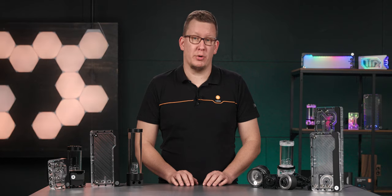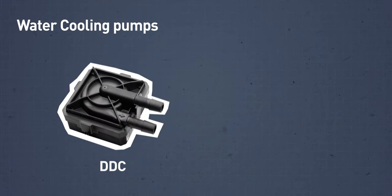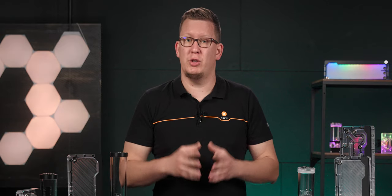There is quite a number of pump types on the market, but the majority of users choose between two of the most popular ones, the DDC and the legendary D5. Unfortunately, there are some copies of these pumps on the market, so you need to be aware of what you are buying.